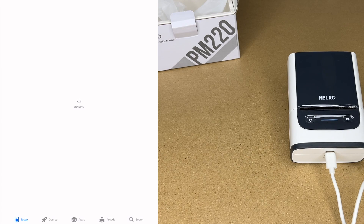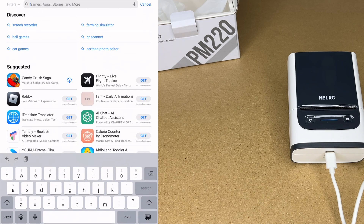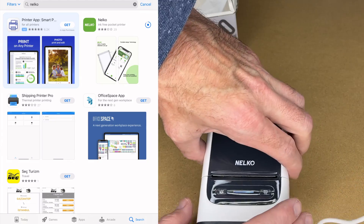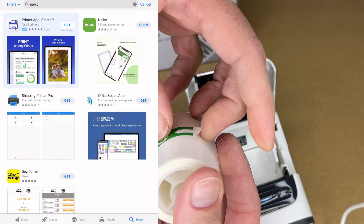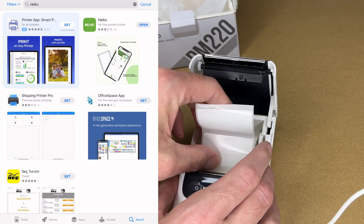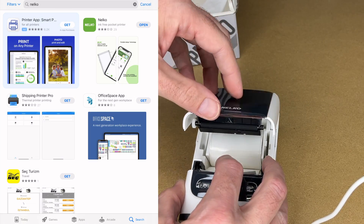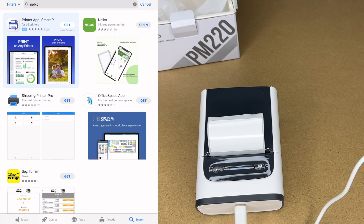I'm going to be doing this on my iPad, but you could do this on an iPhone or Android phone. Go down to search and type in Nelco. In the upper right we see the app — I'll hit Get. While that's downloading, I'll open the printer up and get the label prepared. It has a little tab here — pull that, stick the tape in. This is adjustable; I'll press that in to make sure it's taking up slack.